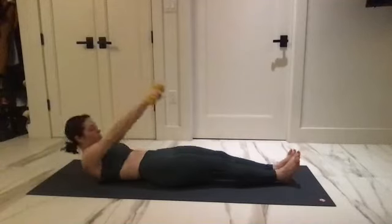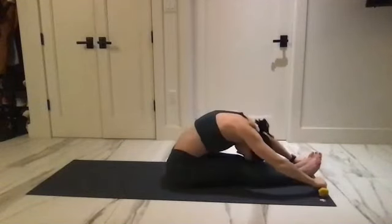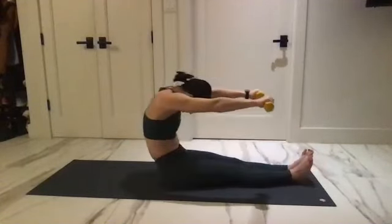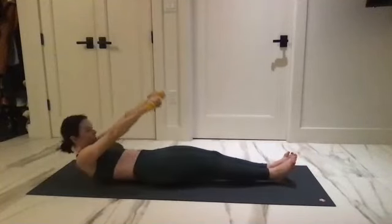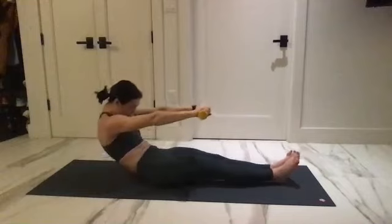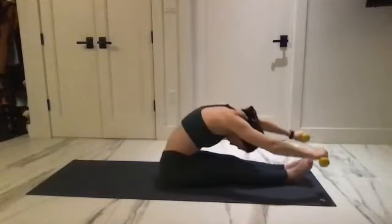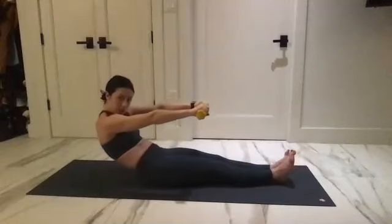Inhale, exhale — arms forward, chin to chest, curl and reach and lift. No momentum — untuck and draw down. Feel the low back really tuck under to place your spine. Two more here — chin to chest, curl and reach and lift, and untuck and round to go down.